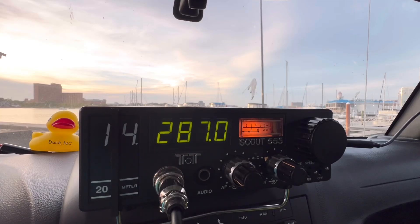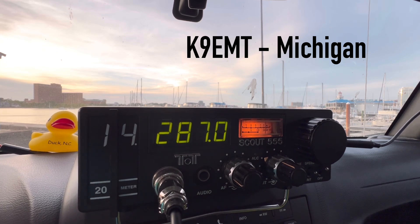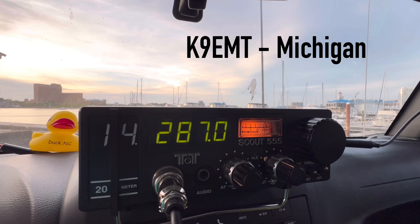CQ, CQ, Kilo 4 Oscar Golf Oscar, calling CQ, CQ. Kilo 4 Oscar Golf Oscar, calling CQ. Anyone? Kilo 9 Echo Mike Tango — Kilo 9 Echo Mike Tango — booming signal, 5 by 9 into the harbor of Norfolk, Virginia. Roger that. Thank you for the 5 by 9 from Norfolk. I've got you at 5 by 9 in Michigan. My name is Al, Alpha Lima. Over.